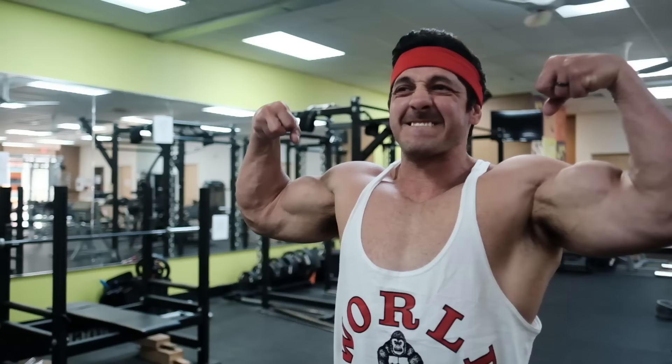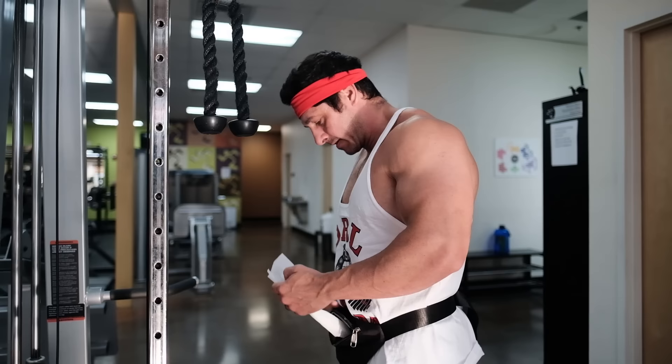With so much attention given to the biceps, most lifters never adequately train their triceps. For the most part, they'll throw a few cable press downs at the end of their workout and they're done. The problem with this approach is that the triceps make up approximately two-thirds of your upper arm mass. So if you want to build truly impressive arms, you must give the triceps the attention they require.